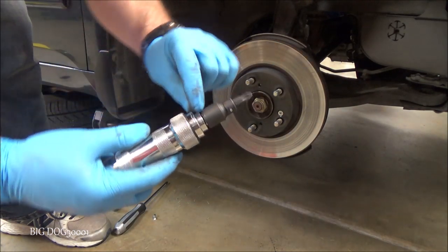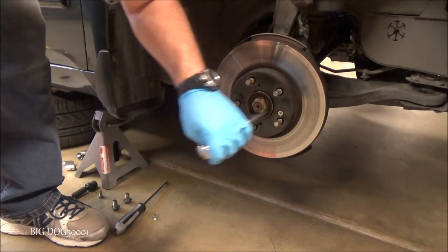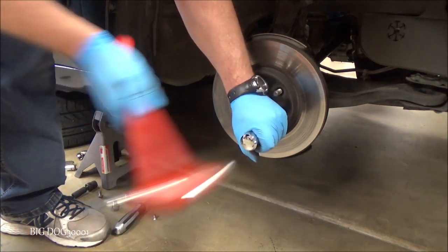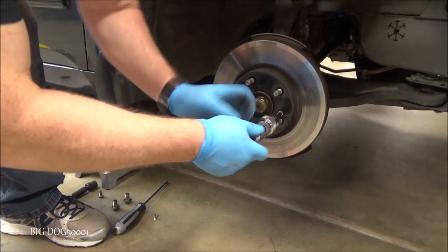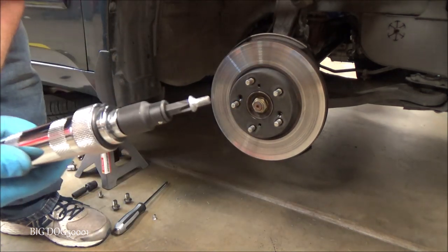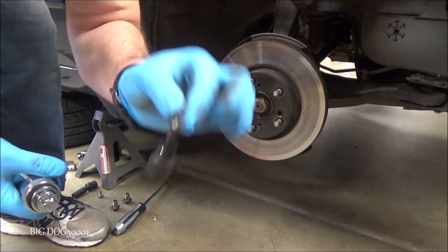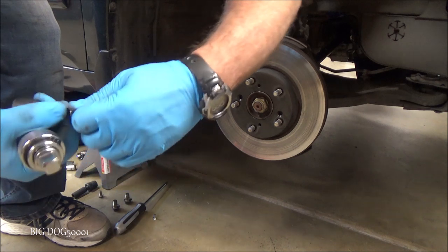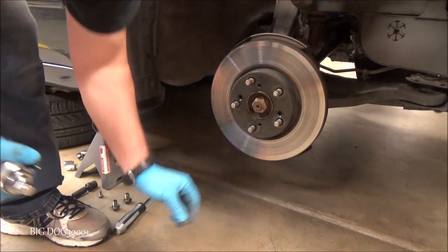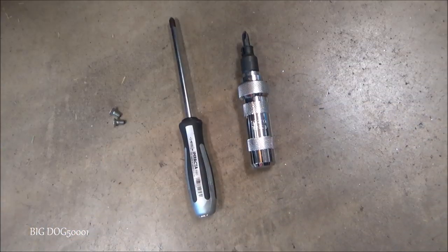Now we'll use the other one. We need to put it on L for loosening, and we'll just hit it. There we go — that one worked perfect too. Look at that, it works so well it stuck right to the tip. No damage to either one. There you go, that's both of them in action.